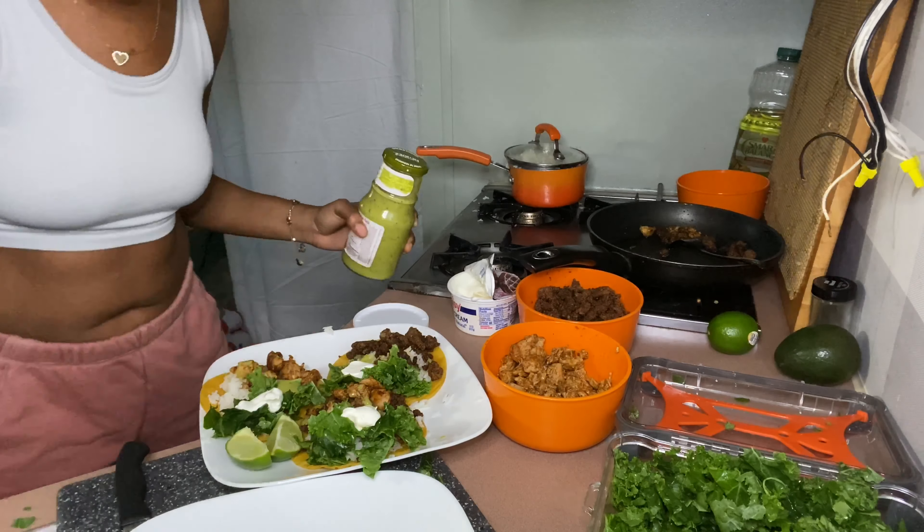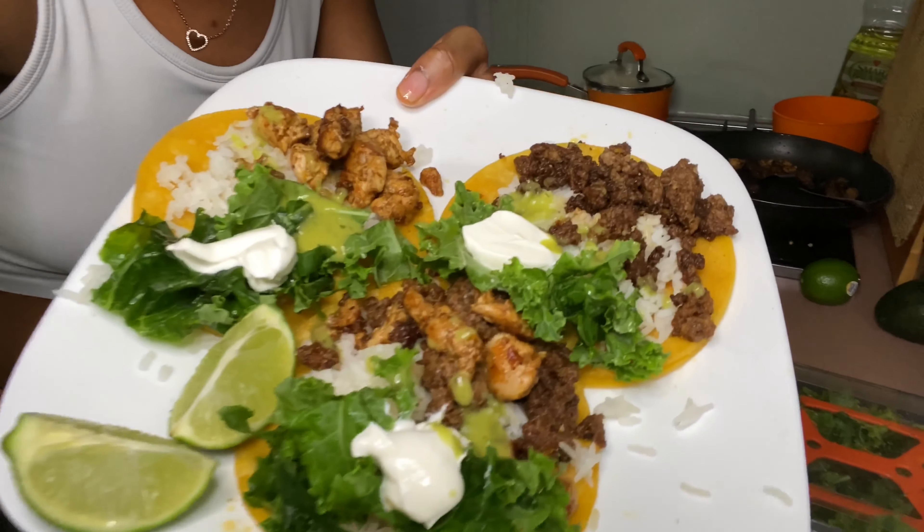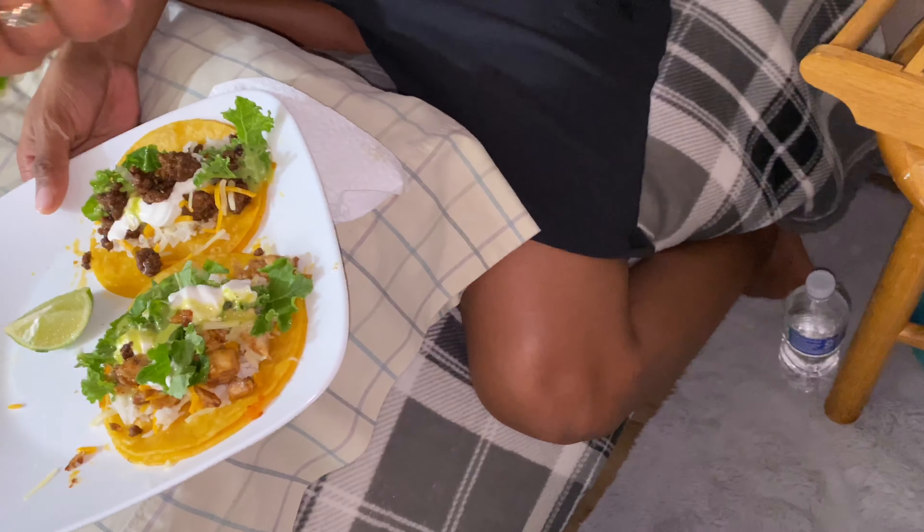Just like daddy. Look at her trying to be cute. I didn't use no spoon — why does she gotta be bougie and use a spoon?